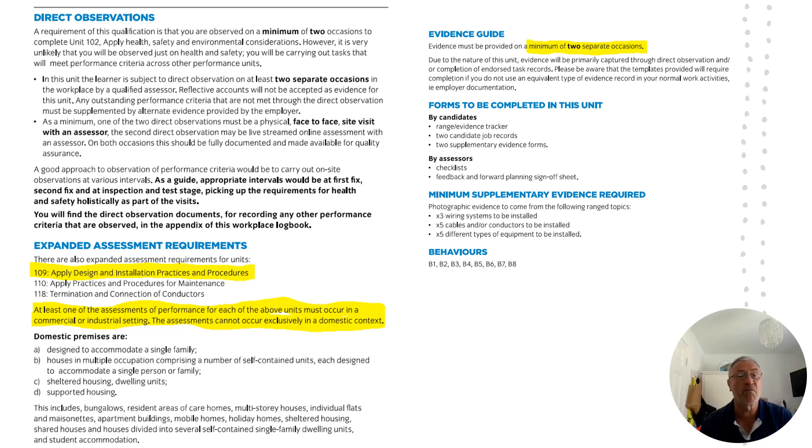Things to note here: I've highlighted a few bits. We've got additional requirements from City and Guilds on this new 5357 pathway. They expect more than 50 percent of the evidence produced in this unit to be from an industrial or commercial setting — that's non-domestic. In the workplace logbook they give a very prescriptive description of what they consider to be domestic premises. I haven't captured all of it here; I really would encourage you to read it and be aware of the content.